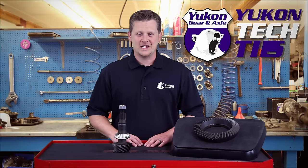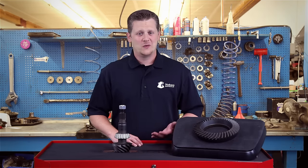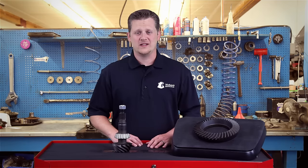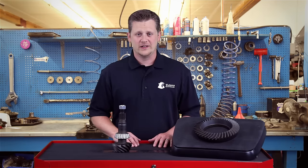Thanks for taking the time to watch UConn Tech Tips. Today we're going to be discussing how to identify differential gear noise. With differentials there's a ton of different ways that you can get gear noise, but today we're going to be talking about deceleration gear noise.